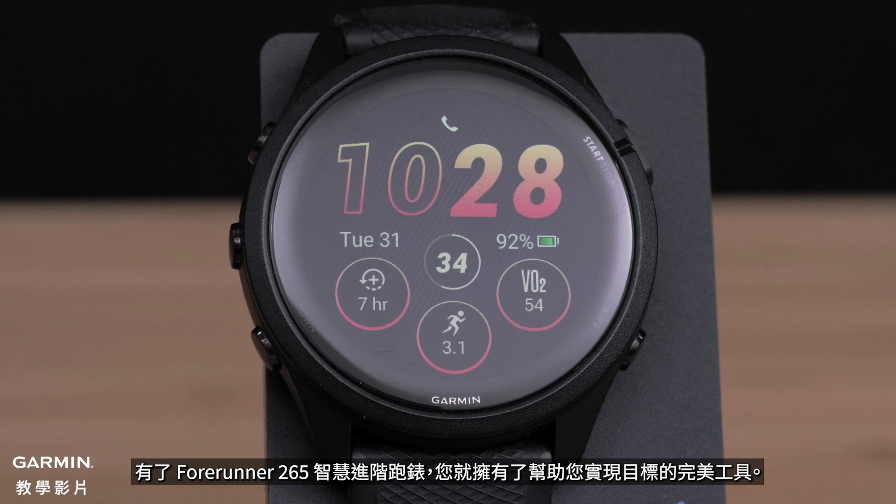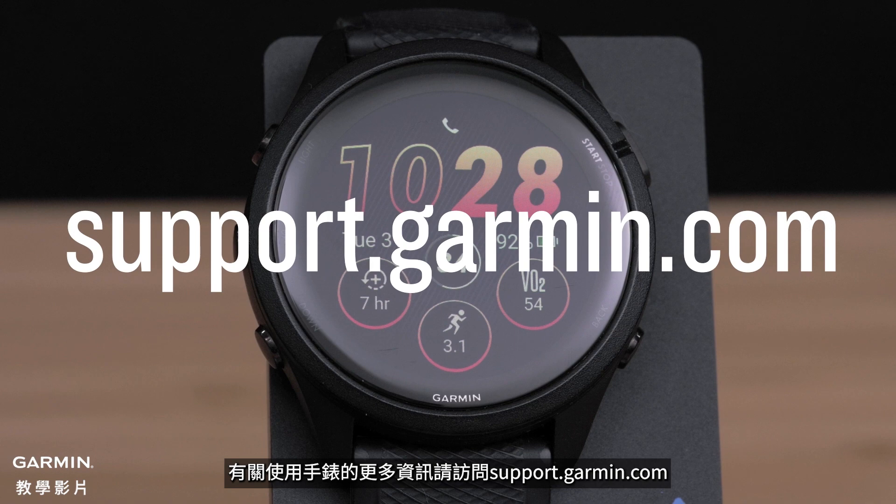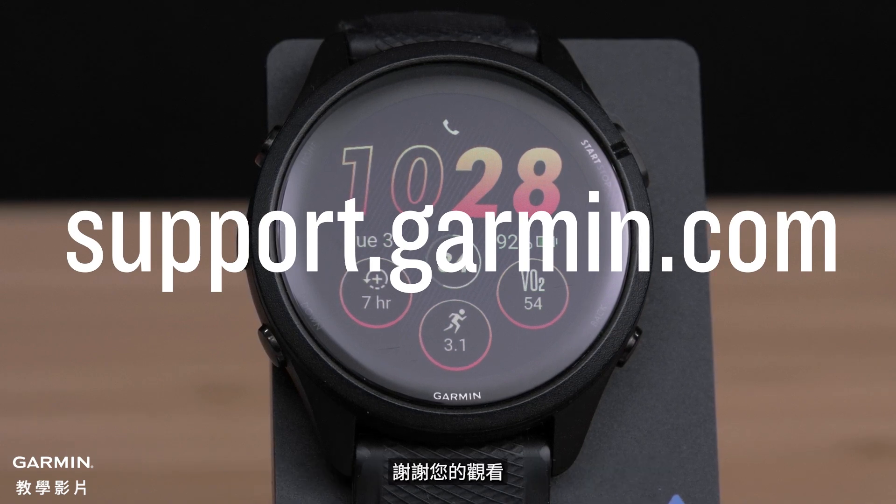With the Forerunner 265 smartwatch, you have the perfect tool to help you crush your goals. For more information on using your smartwatch, visit support.garmin.com. Thanks for watching.